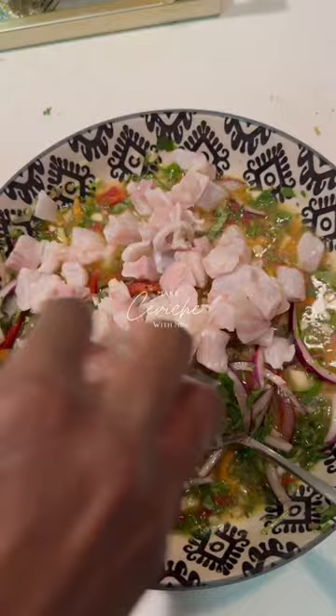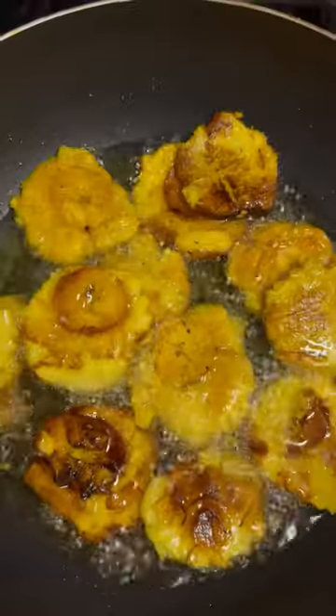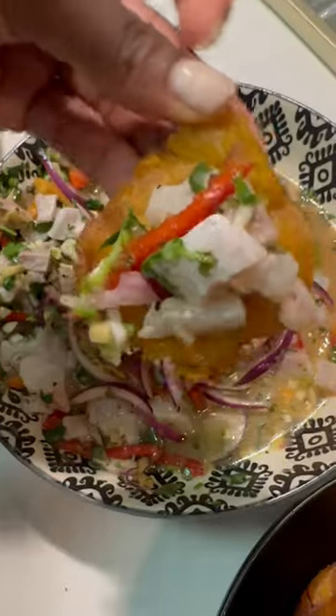After 20 minutes, remove the sea bass from the previous lime juice into the new juice. You're going to mix it all up, fry some green plantains, and serve it up. It's so good.